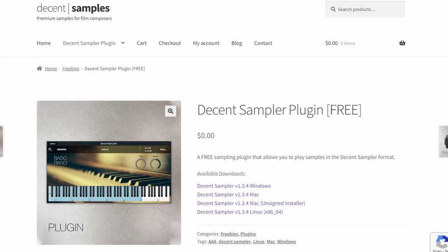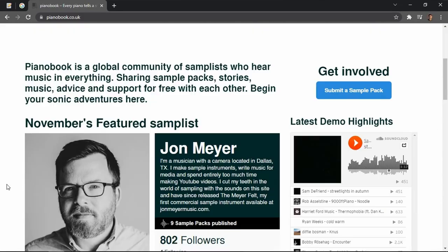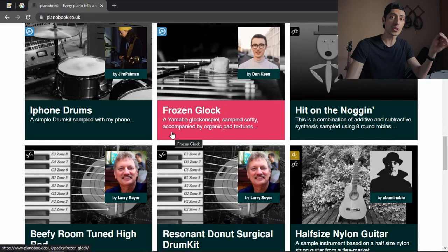So here's what's so cool about Decent Sampler and why everyone is using it. Not only is the sampler itself free, there's a website which you probably already know about called PianoBook. Here you can download hundreds of free sample instruments made by a community of many musicians from all over the world.